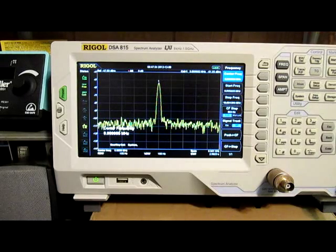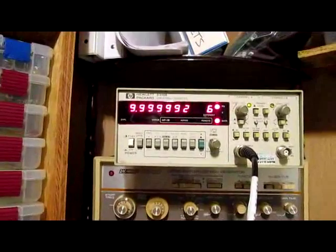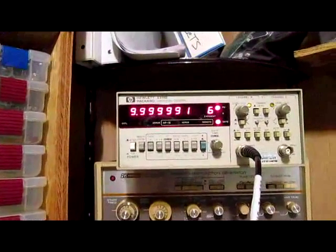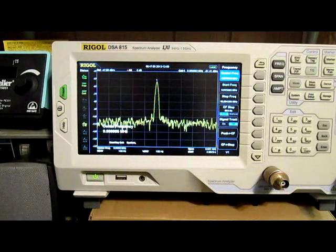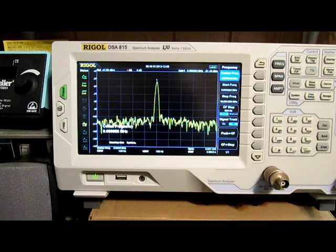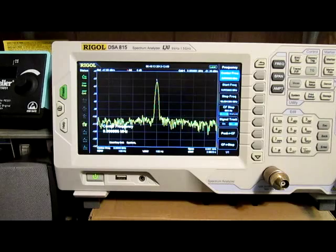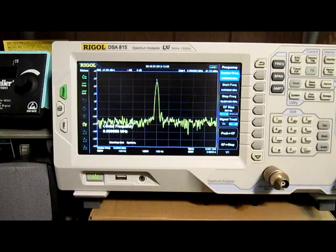Now I'm going to move the frequency counter over again — hold your breath. It's reading 9.99991 to 9.99992 MHz. Oh my gosh, they actually matched for a second there! What are the odds of that unless they're both pretty accurate, right? Even if they're a little bit off and the crystal oscillator is really at exactly 10 MHz — it's reading 8 or 9 Hz low. Cry me a river. That's the video: one more test showing the Rigel DSA-815 spectrum analyzer is reading really accurate frequency measurements.